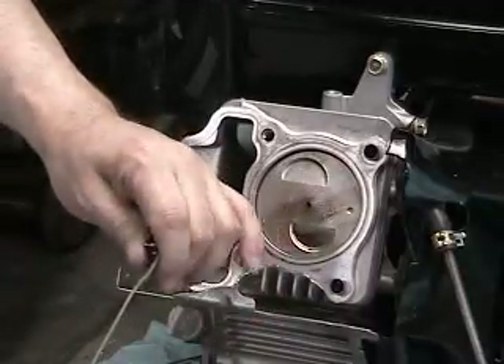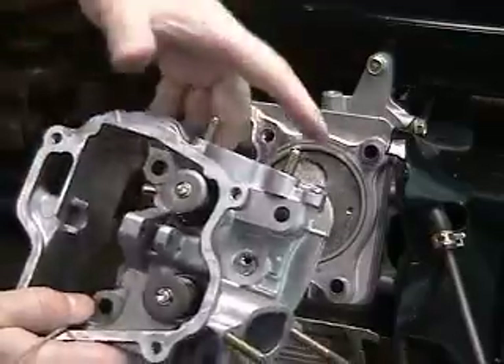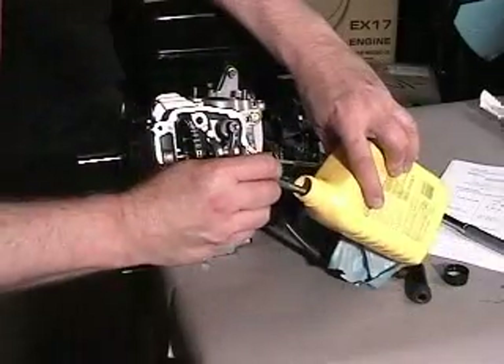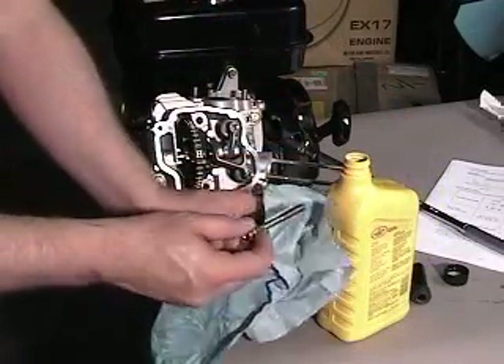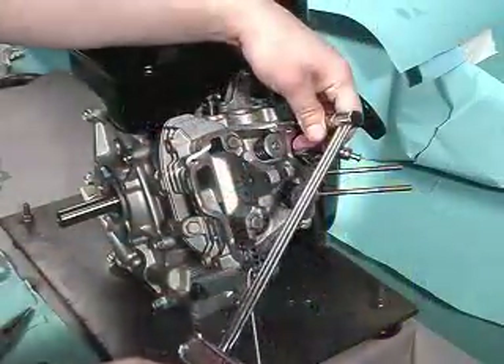When reassembling, slip the chain and tool back to the cylinder head in reverse order. When reinstalling, lightly oil the cylinder head bolts and tighten with a torque wrench in the order specified in the service manual.